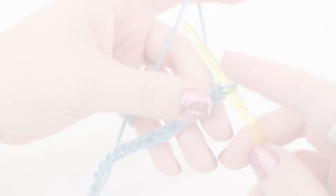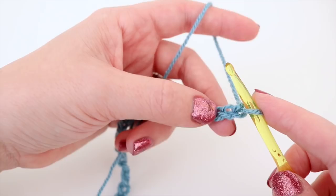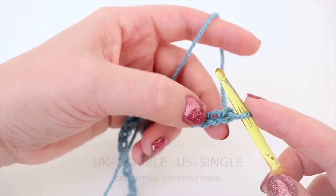I've now done my chain — I did a chain of 20 — and what you want to do is whatever length of chain you've done, you now want to add another chain. So the chain should be a multiple of two plus one for turning. Now we're going to work our way back along this chain and do a double crochet into each of the chains. We're not going to go into this first one — we're going to work into the second chain from the hook.